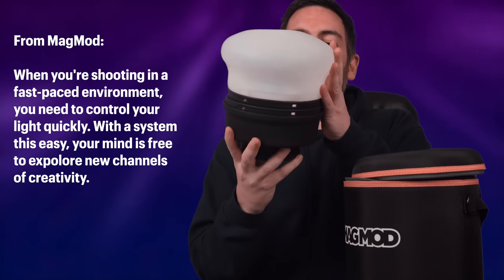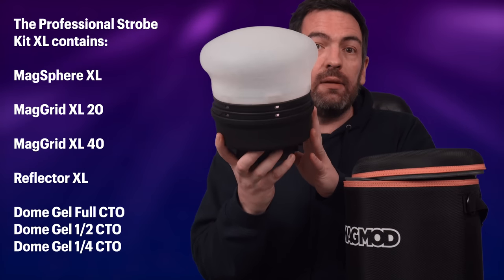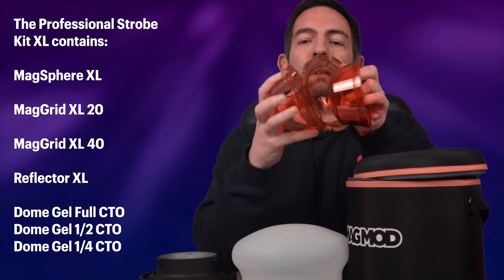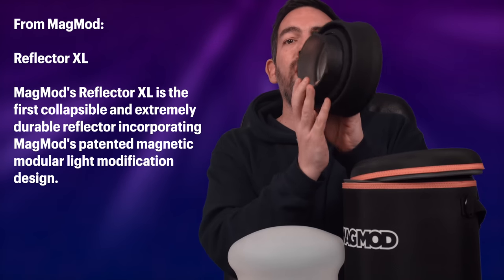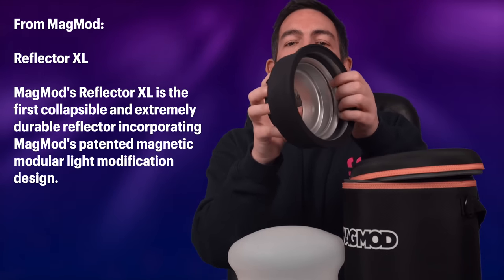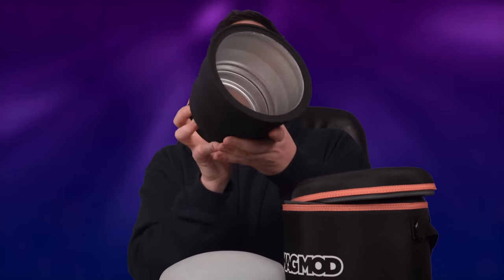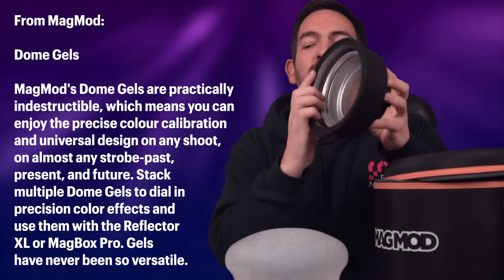So here we have the new MagSphere XL, two grids which each control the light slightly differently, the Magmod XL reflector, and inside here we have three CTO gels: full CTO, half CTO, and a quarter CTO. At the heart of the new system is the Magmod reflector XL, and this is how you attach the XL to your strobe. This comes with a Bowens mount, which is how I attached the XL to the AD400 in this video.